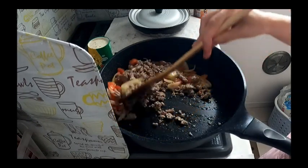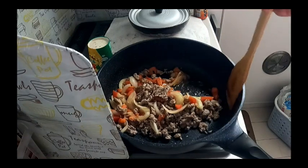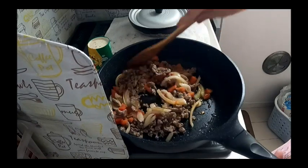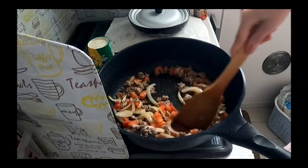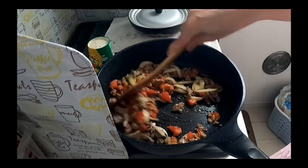Tapos, ito na yung giniling siya. Ganyan lang kaano, ganyan lang ako kabilis. Gusto ko eh, hindi lagibas yung mga... Lalagibas din ito mamaya, ang tomato na ito.